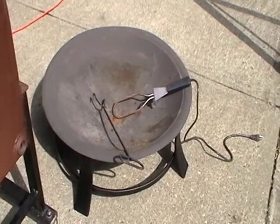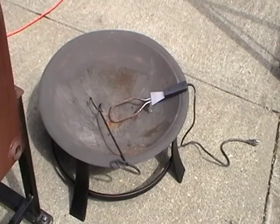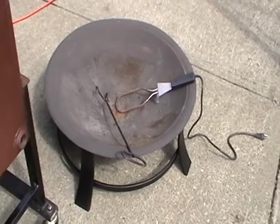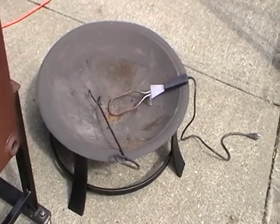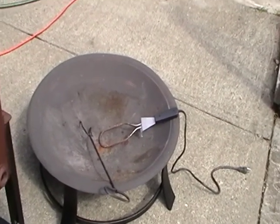We also provide a unit where you can start the coals. We found it's better to start the coals outside of the barbecue unit so that you can work with the animal, and then put them into the unit as needed. The electric starter will start those coals just fine — they take about five minutes to get going.